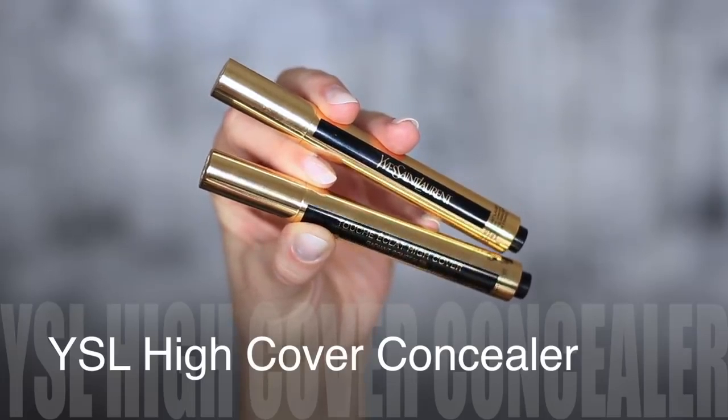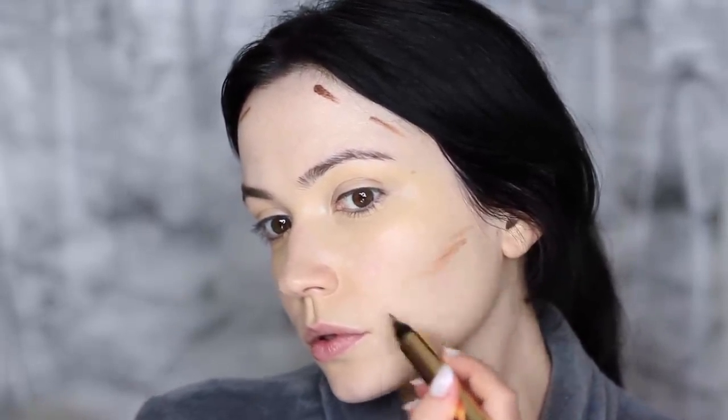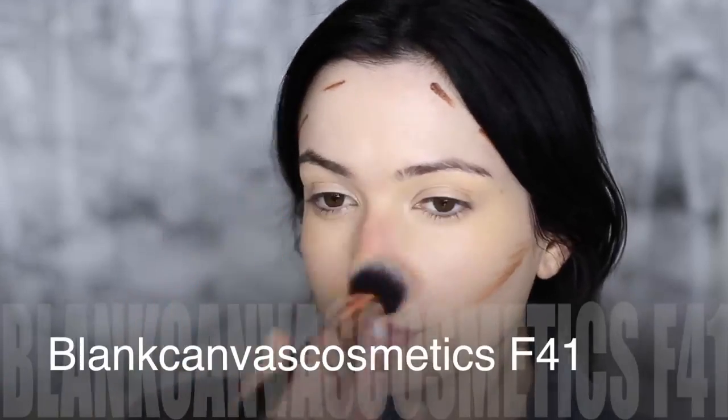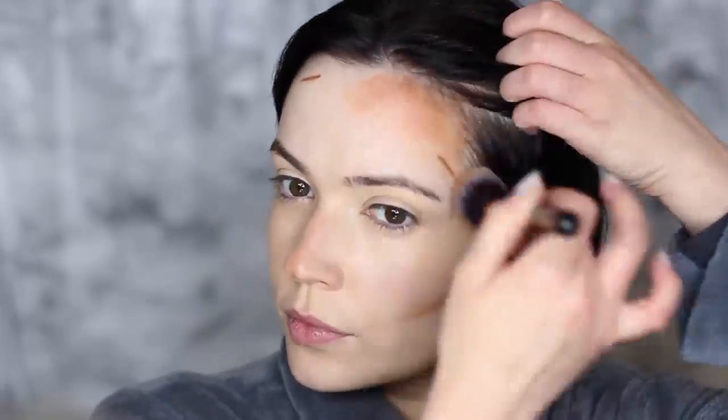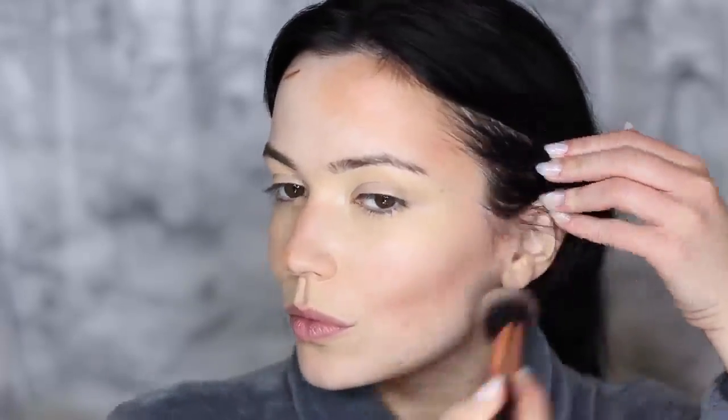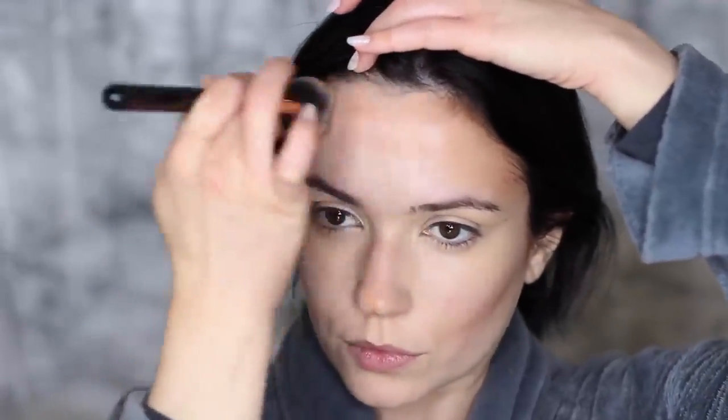Then take the darker shade of concealer — it's quite dark, and I actually think I could have gone a little darker. Because we're applying foundation over the top, going darker means it will really show through. This creates that bronzy look from within. I'm tilting my head side to side to find the natural shadow and shape of my face — you want to work with your own natural contour rather than just drawing lines. Then I'm taking an F41 brush, which is a very light, feathery type of foundation brush. It creates an airbrush soft finish and blends everything beautifully.